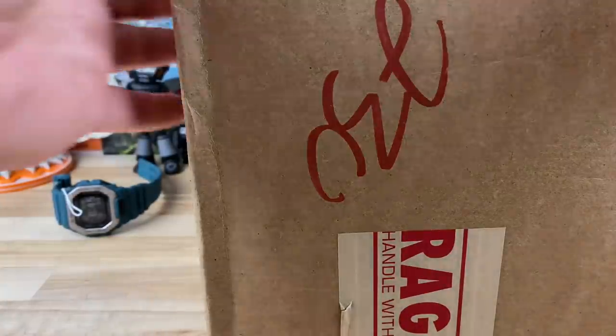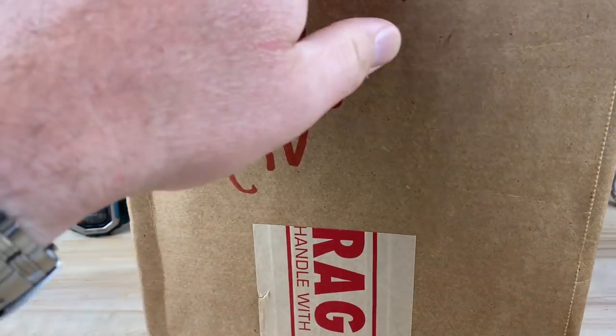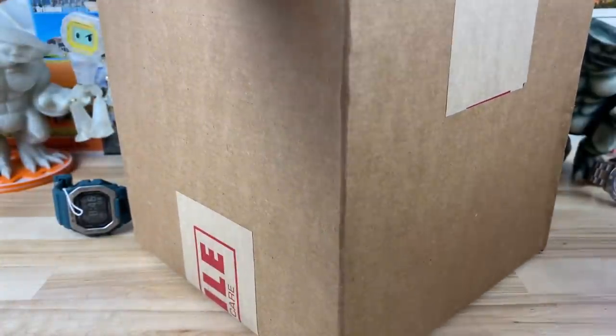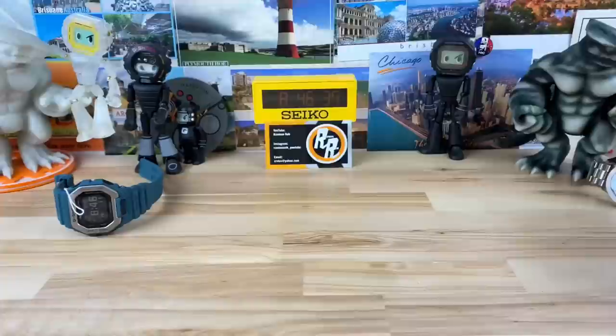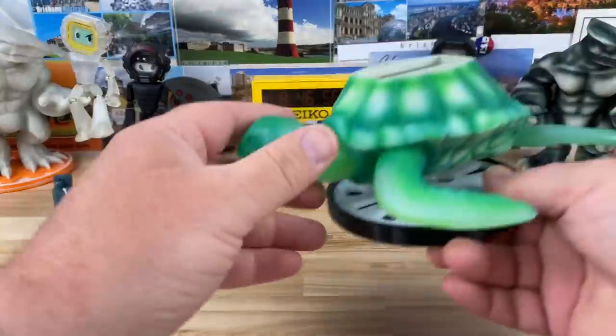All right guys, I'm going to try to do another double unboxing. Once I get it all sorted out you'll be able to see it fine. This one here is from my buddy Jerry — he is my 3D print guy. I've mentioned him numerous times. He's printed those glow-in-the-dark monsters there. Well, he created another creature. Check this out.